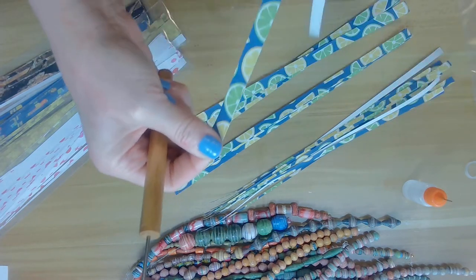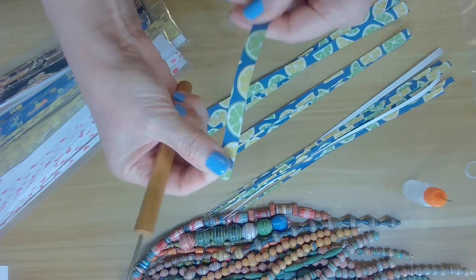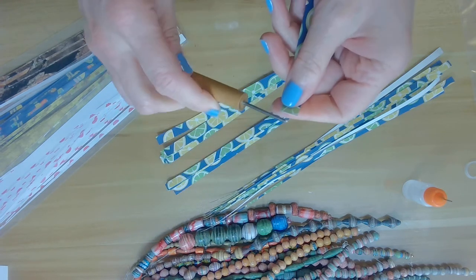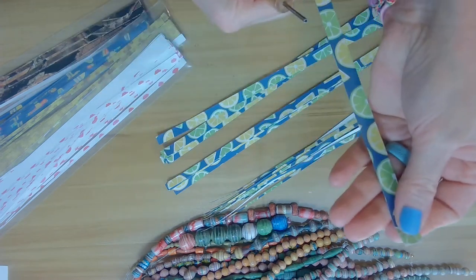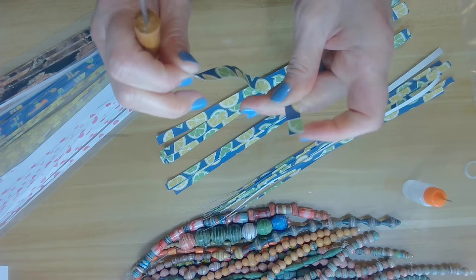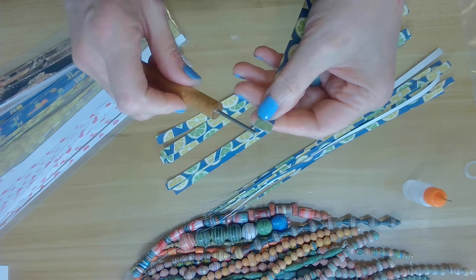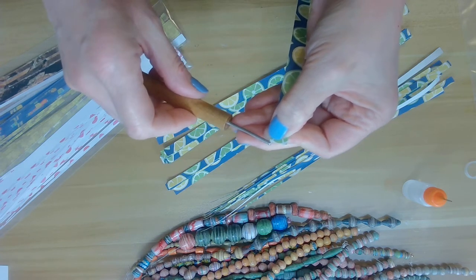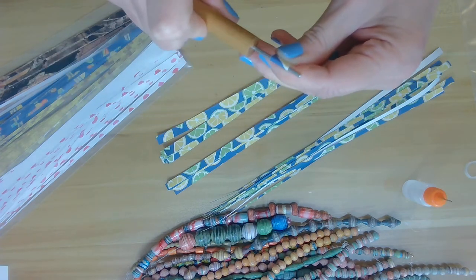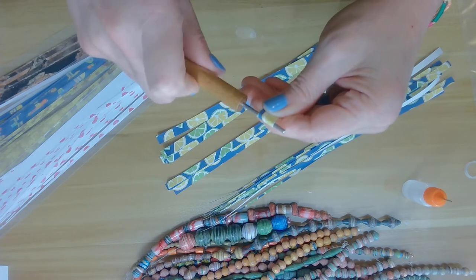Line them all up and make sure the top end and bottom end look the same size and width. We know the largest strip is the first, the second is next, and then the third. Let's get started with the paper bead roller. Grab one of your strips and remember to condition your paper first by running it through your fingers — this softens the paper and makes it easier to roll.